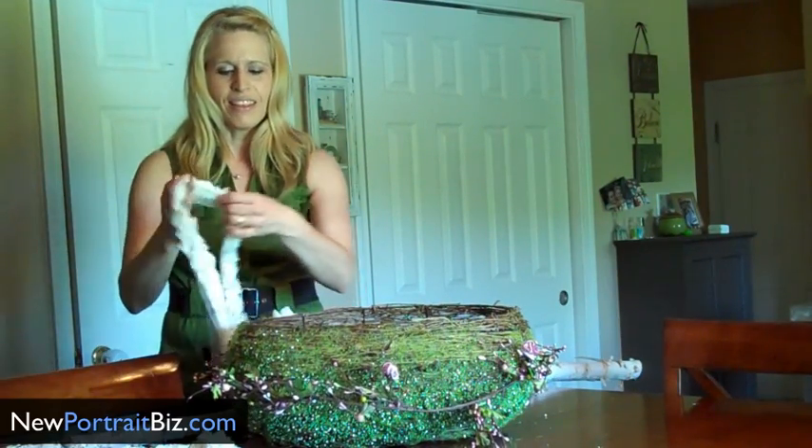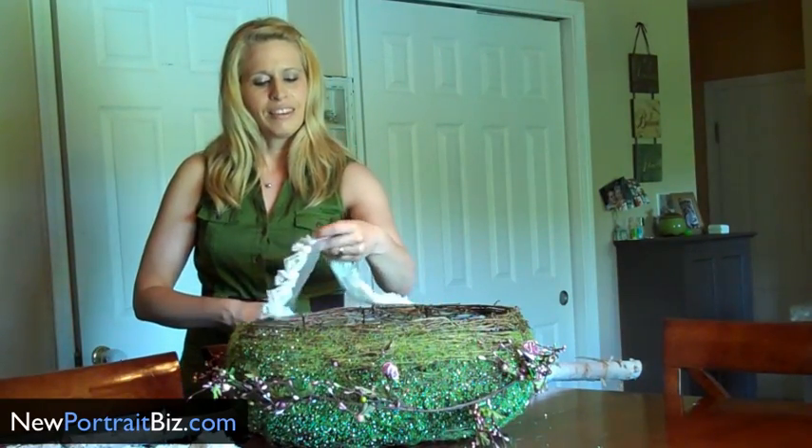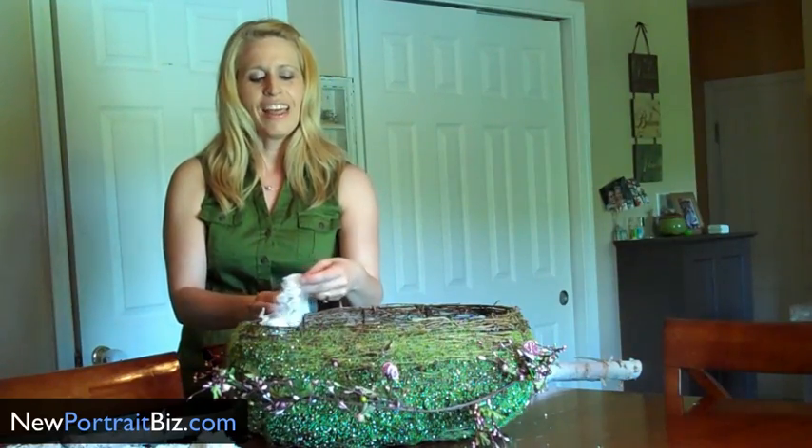So hopefully this has inspired you, and you can head out to the stores and start looking for your own unique props that you can wow your clients with. I hope you enjoyed today's video on creating your own unique props for your studio. If you'd like to see more videos like this, head over to NewPortraitBiz.com. Thanks for watching.